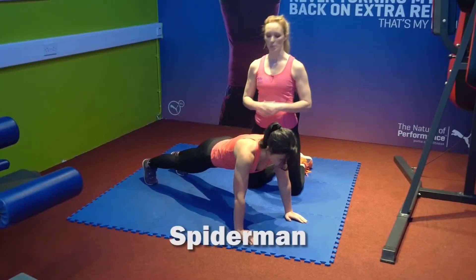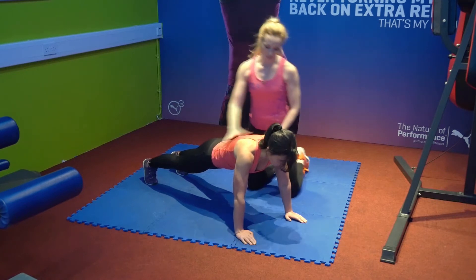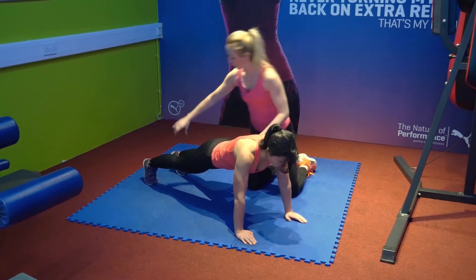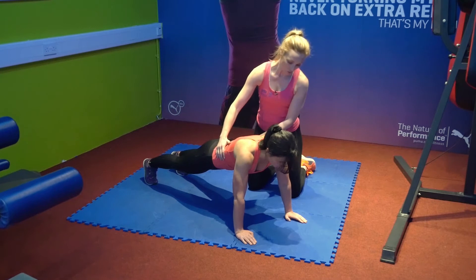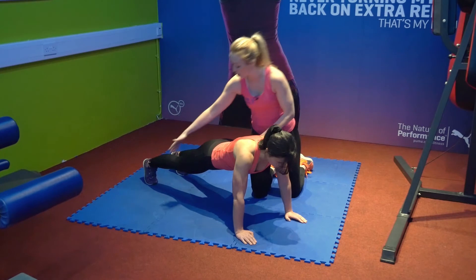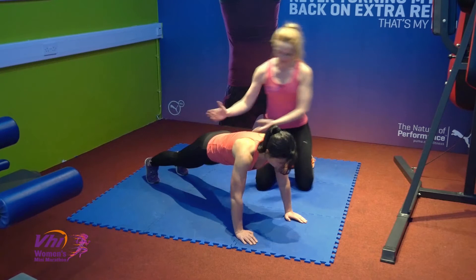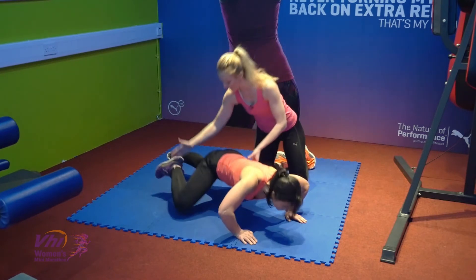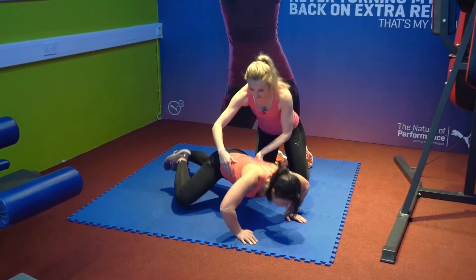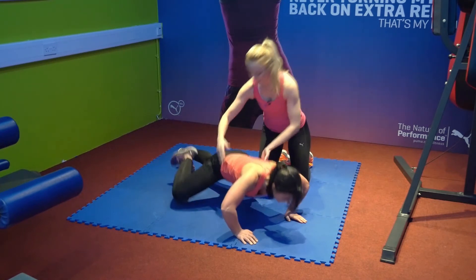This exercise is called a spider-man — I love this exercise. It really focuses on the obliques, which is great for running. Maya's starting in a plank position, her hands about shoulder width apart, her feet about hip to shoulder width apart as well. She's going to press down towards the ground and as she does she's going to bring her right knee up to her right elbow, then swapping sides. You can really see the obliques hitting here. Make sure you're keeping the back nice and straight throughout and getting that nice little press at the start — really working the obliques.